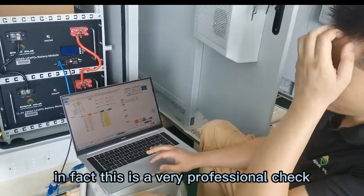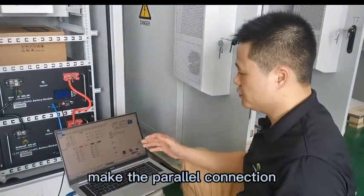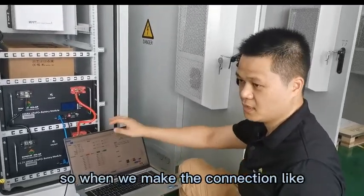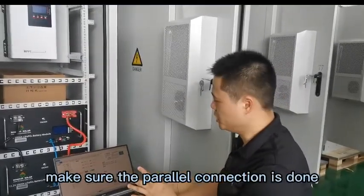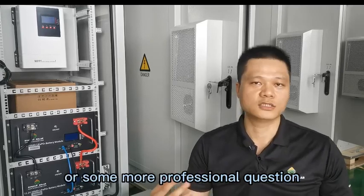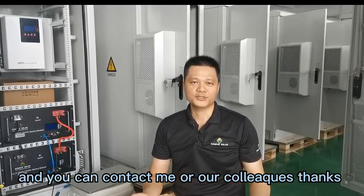This is a very professional check. Normally when we use the lithium battery and make the parallel connection, we don't need to do this professional check, because normally all of our batteries are tested before shipping. So when we make the connection as I showed you before, it will be okay. But if we want to double check and make sure the parallel connection is done, we can check by computer. This is our parallel connection of the lithium battery. If you have any further or more professional questions, you can contact us by our website or our WhatsApp. You can contact me or our colleagues. Thank you very much. Bye-bye.